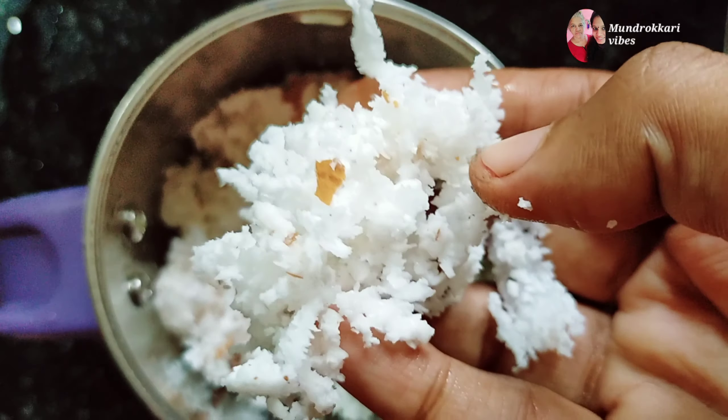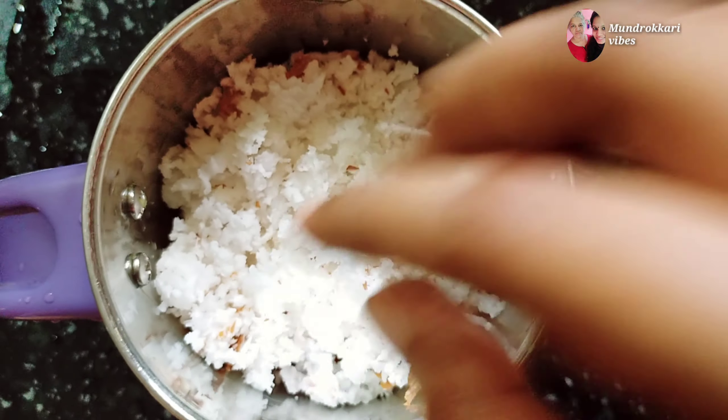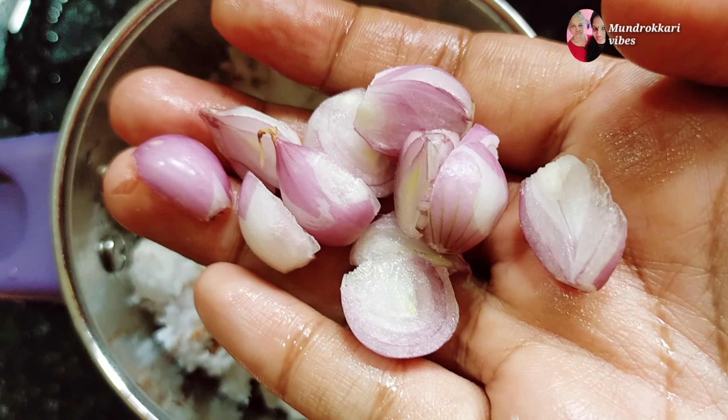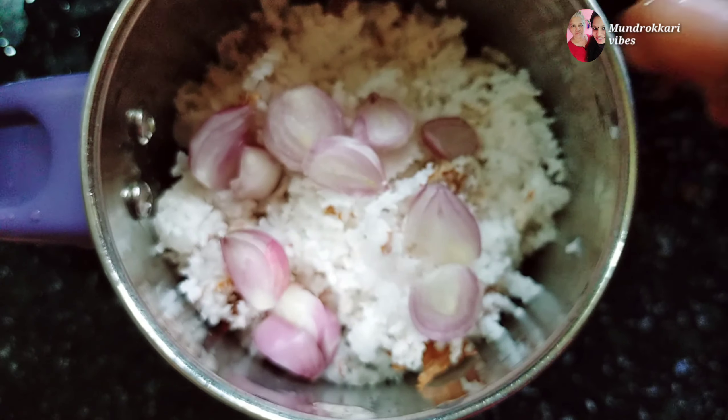Today's video is a bachelor's jammandi — a super fast jammandi. I'm taking a drink and this takes about 4 minutes to make. I'm preparing everything so it doesn't take much time.